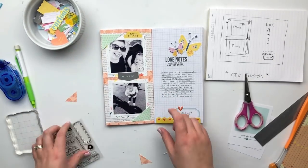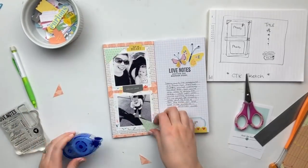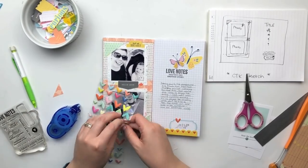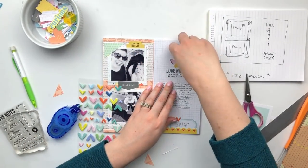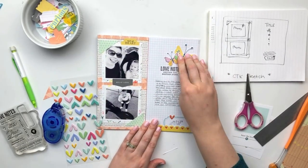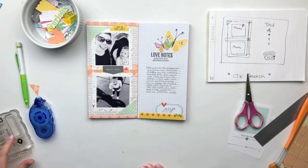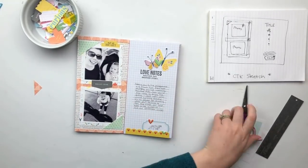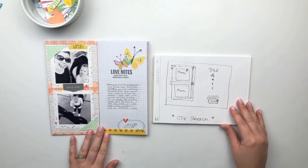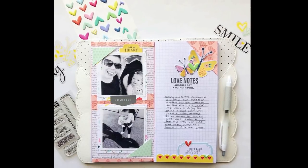I'm also going to add a photo corner to the top right-hand corner of my layout, which you won't see in the process but you will see it in the final photos at the end of this video. Other than that, this finishes off the page — I'll go ahead and link everything in the description box below, all the products and the blog post where you can find close-up photos of the project and the original sketch. If you like this video please give it a thumbs up and consider subscribing if you're new to my channel — I will see you again very soon, bye!